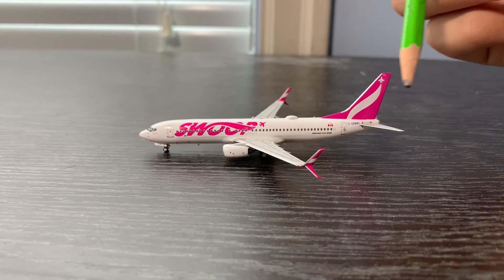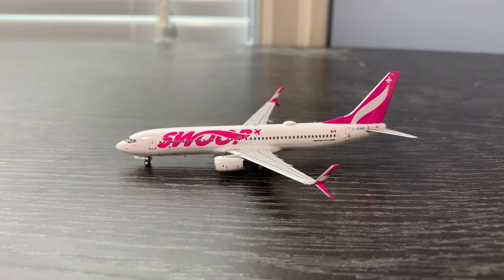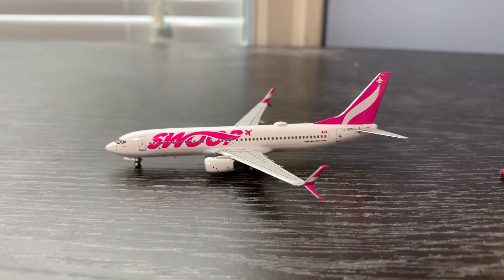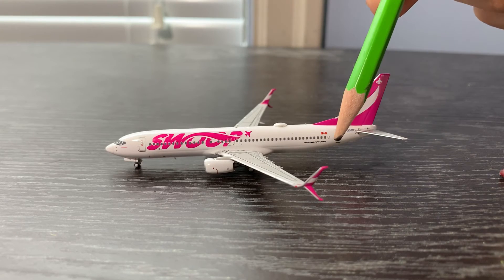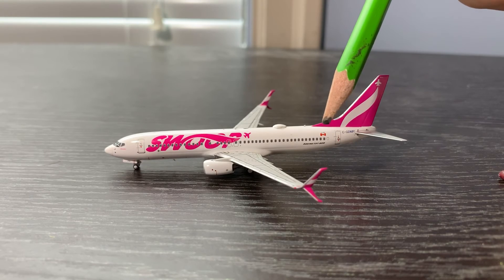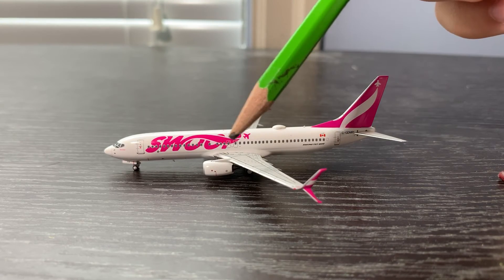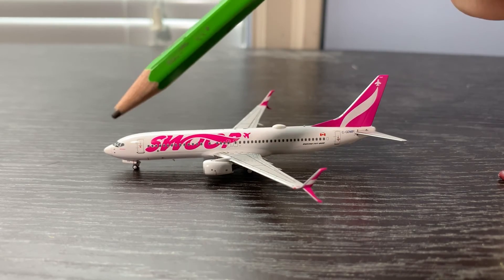The other side of the aircraft is basically the same but slightly different — it has the cargo doors, registration, a passenger door, 'Proudly Canadian' text, the Boeing 737-800 logo, exit doors, antennas, and the Wi-Fi box.